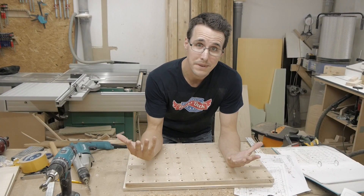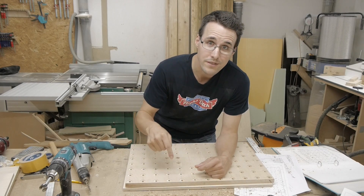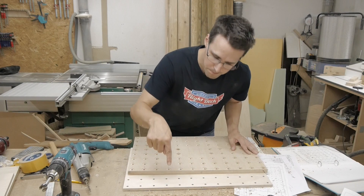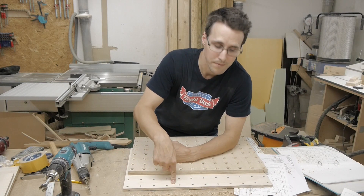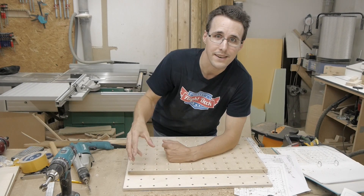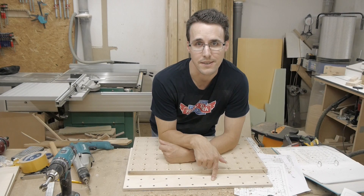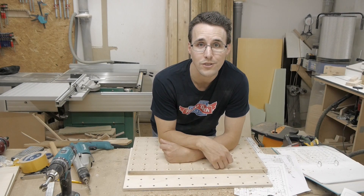Now I made the mistake I was afraid of. You shouldn't drill through all three layers, especially through the bottom plate, because if you drill through the bottom plate, dust could come through the holes to the mechanics of the CNC. The holes in the bottom plate should only be drilled about 7mm deep. So now I have to make a new one and drill it again.